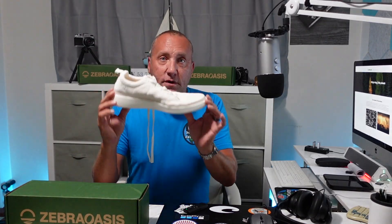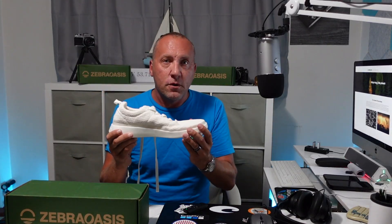We've been wearing them for a while and they're great. Very simple white shoe, very comfortable. It's got a hemp upper, foam lower.